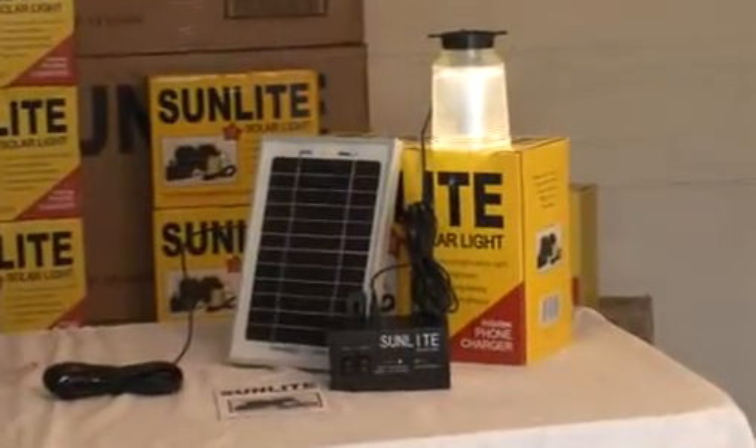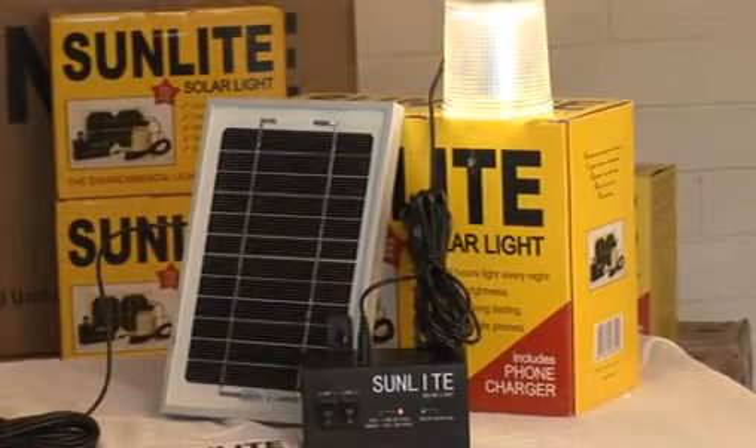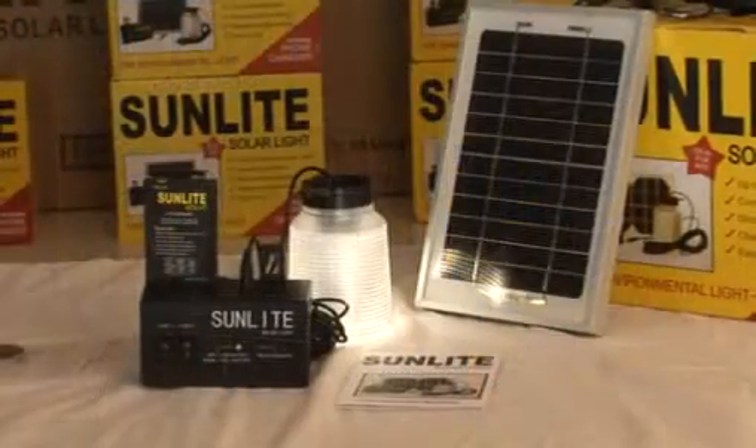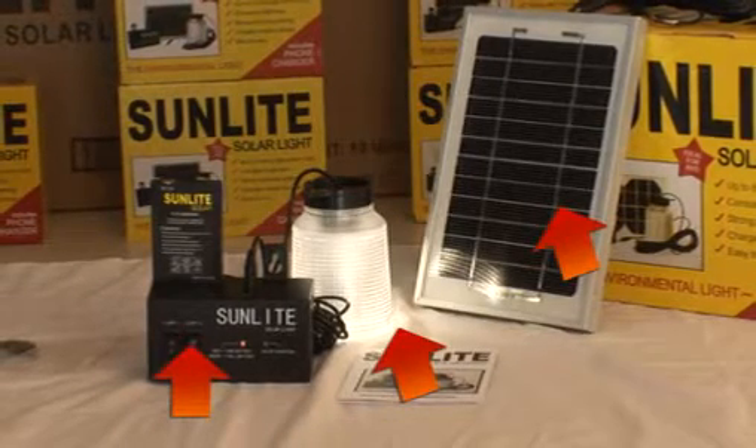The design of the Sunlight is a departure from the conventional configuration of portable solar lights. In this case, there are three separate components that make up the light – the bulb, the solar panel and the controller box.